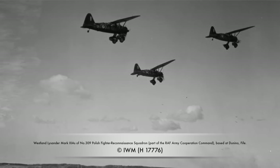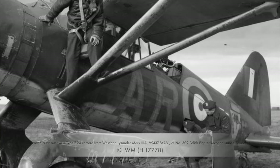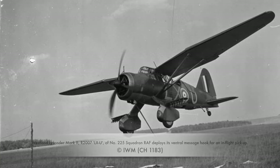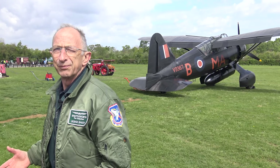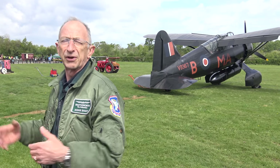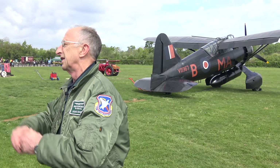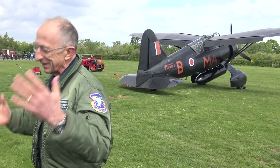It was called an army cooperation aeroplane. It could artillery spot, it could photograph, it could pick up messages with a hook — it could do all that sort of stuff. And in the event it did none of that. By the end of May 1940 it was obsolete as far as a front line aeroplane was concerned.